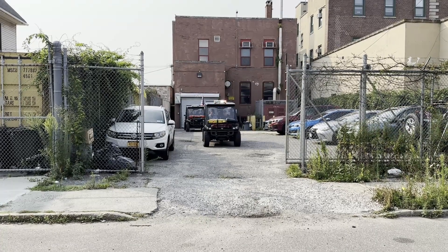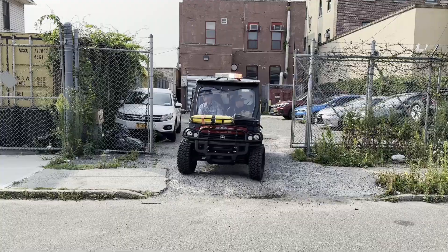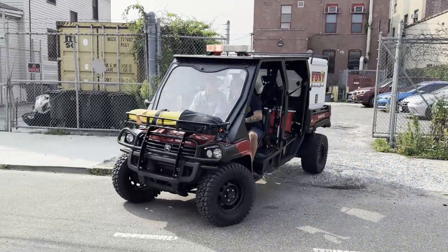Hey guys, welcome back to Fleet Friday. This week we're going to be checking out the Summer Robotics Unit covering Rockaway Beach in Queens.